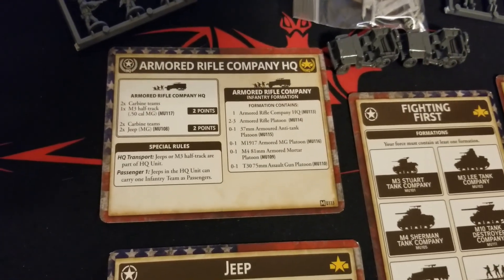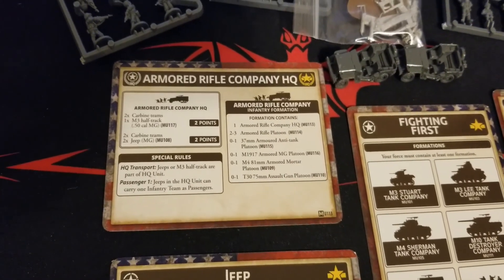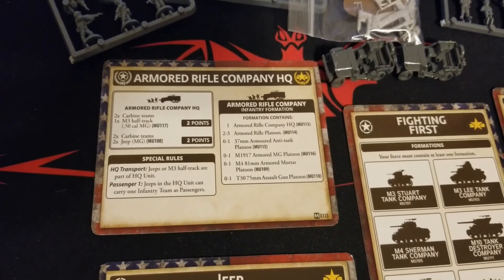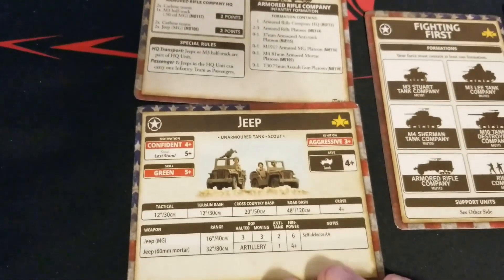Let us know in the comments for you guys playing Americans in the earlier part of mid-war - Africa and so on - what your successes, failures, or difficulties have been with the Armored Rifle Company. We'd be really interested to hear about that.